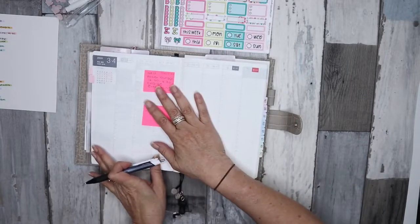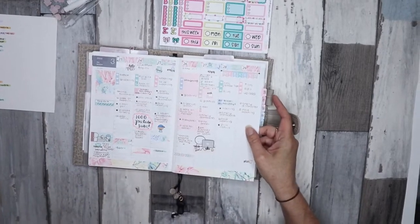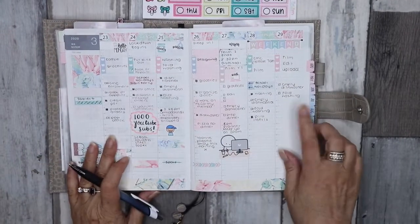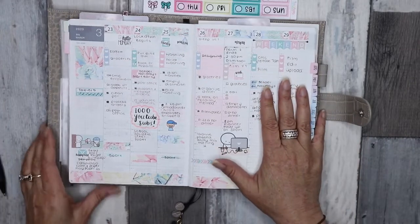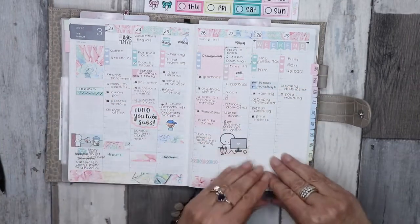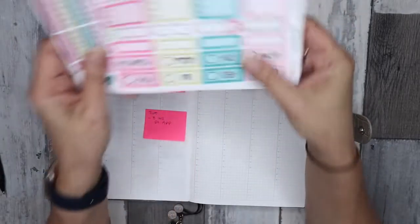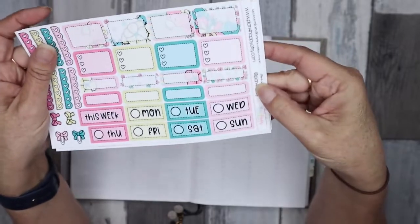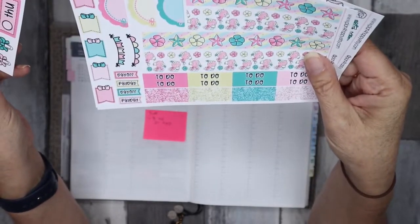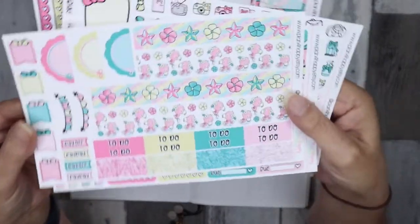We'll be going from the 30th of March to the 5th of April. This is the week so far — today's Sunday, I'm running behind this week. During the week we hit 1,000 subscribers on YouTube, so thank you so much, I was extremely excited! We're using a kit from one of my faves — a printable kit from Plan for Happy on Etsy. I will link the shop down below. This is actually a Hobonichi Cousin kit, so it's little flamingos — they're so cute.